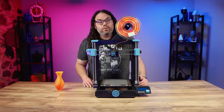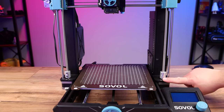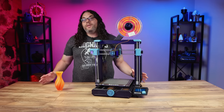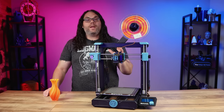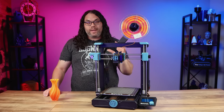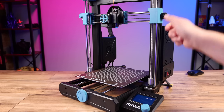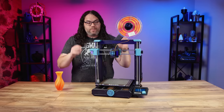It has a dual Z-axis with dual motors to keep the Z in sync and the X-axis nice and stable. Belt tensioners are very common in 2022 and the Sovol SV06 does not disappoint — it has belt tensioners on both the X and Y axes, making it super easy to tighten and loosen the belts to keep them just perfect.